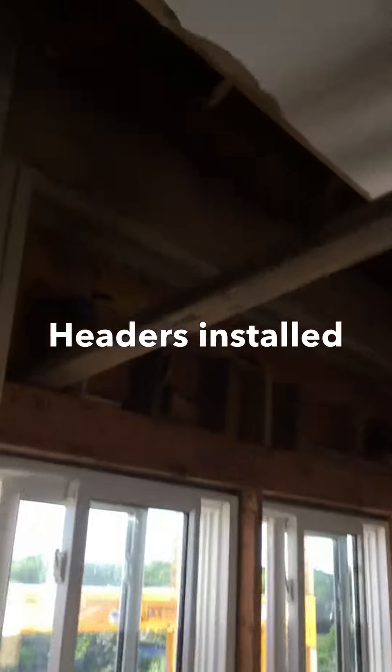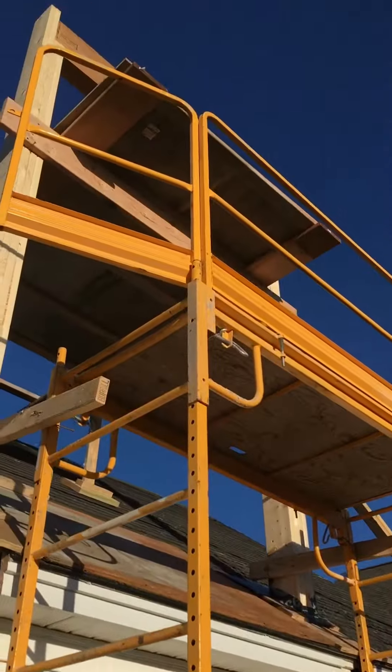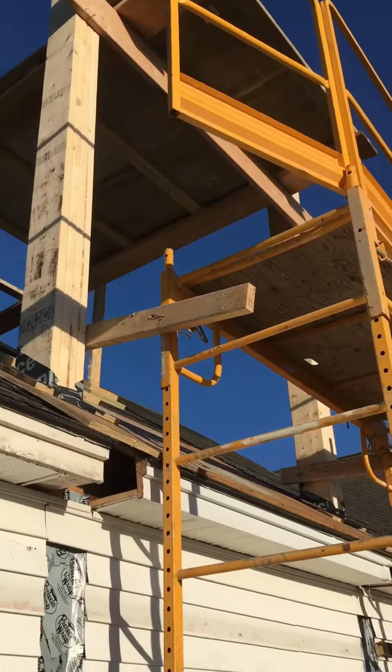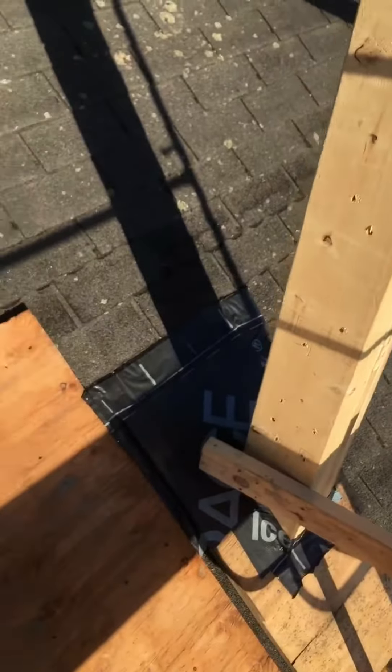Hey, how's it going? Here's a quick video — this is the Jack and King header. We patched the soffit and fascia today, and we staged up to get up and do that header up there. Let me go up quick and show you.